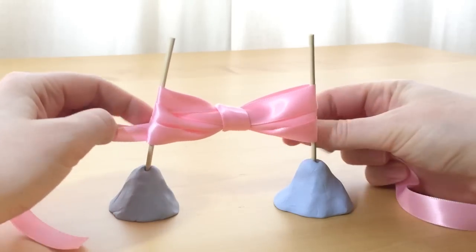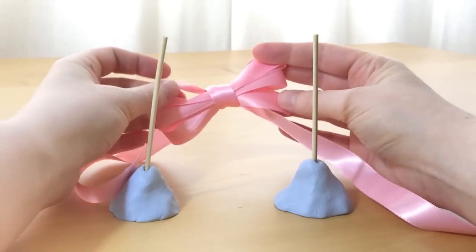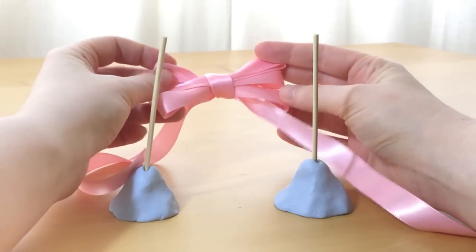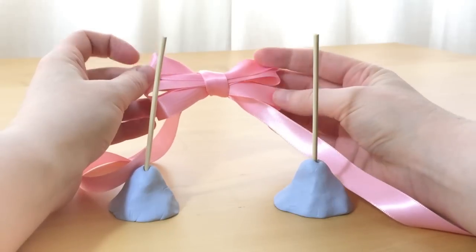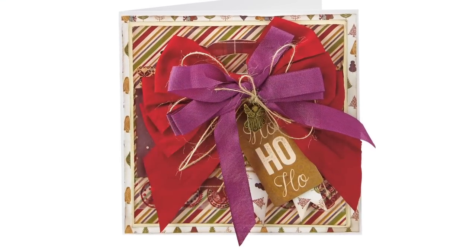Then you can lift the bow off the sticks and straighten it up. Try this technique for really luxurious cards.